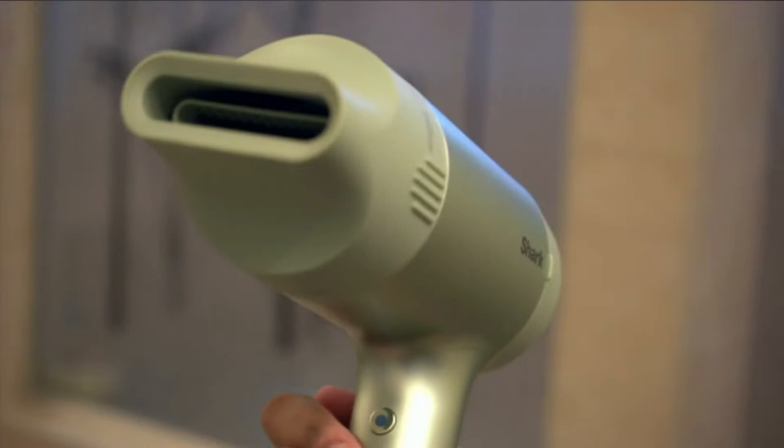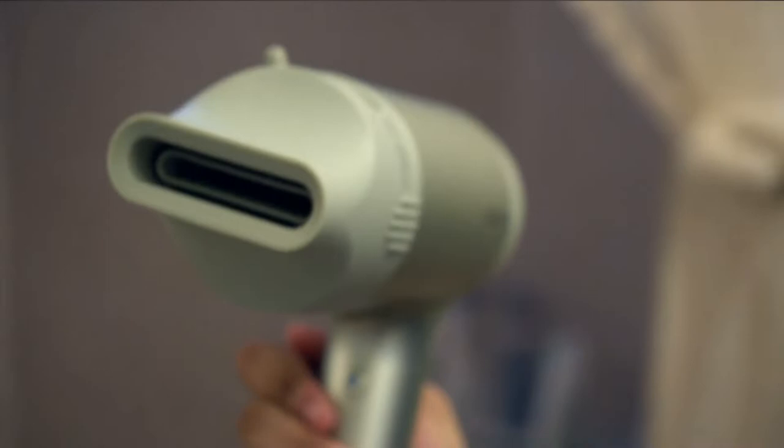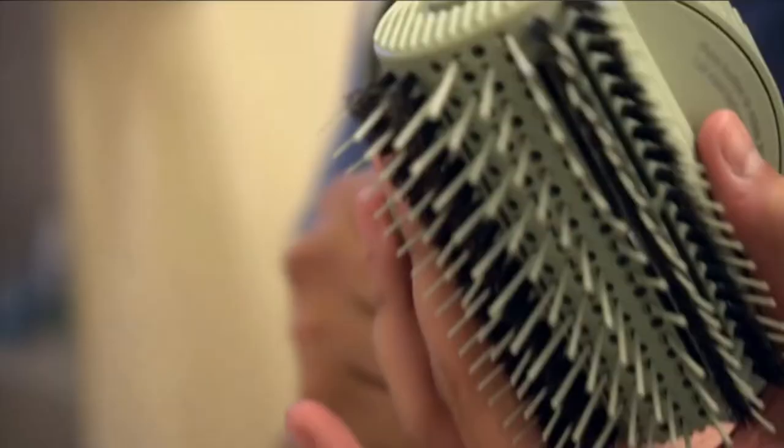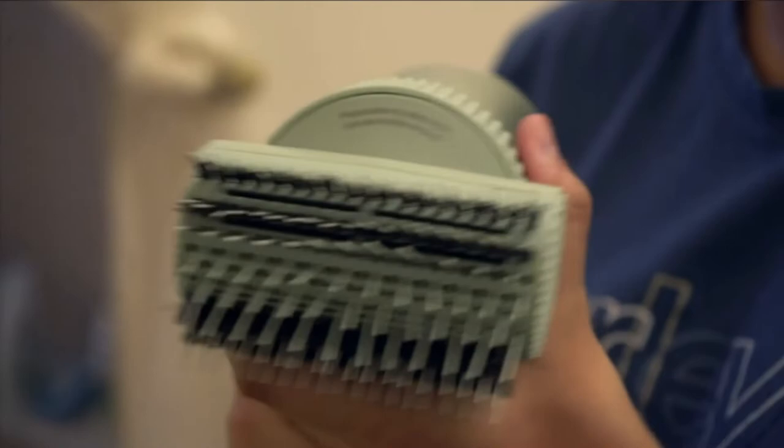You will also learn about what you should look out for in a good hairdryer for acrylic paint pouring, how to prepare acrylic paint for pouring, using a hairdryer versus a heat gun for acrylic pouring, how to use a hairdryer for acrylic pouring, and what is the best hairdryer temperature for acrylic pouring. Before shopping, check out our carefully selected top best hairdryer for acrylic pouring reviews.